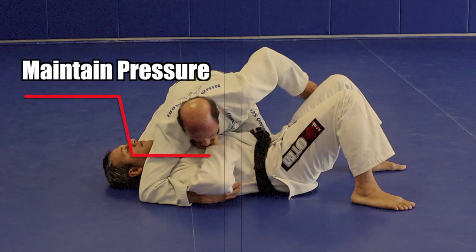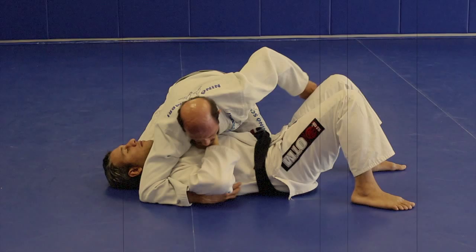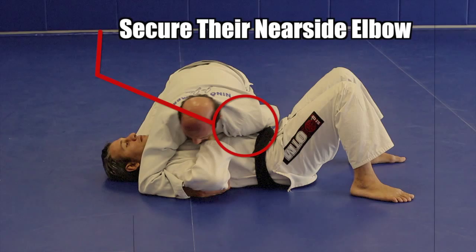First you want to secure your opponent's near-side elbow with your low side arm. Next you'll secure below your opponent's elbow by wrapping it with your other arm. One option is to grab your collar to secure the grip if you're wearing a gi.